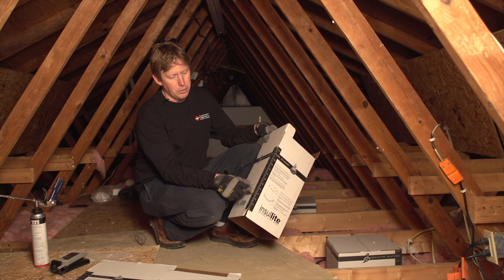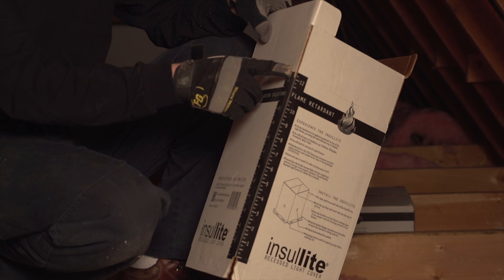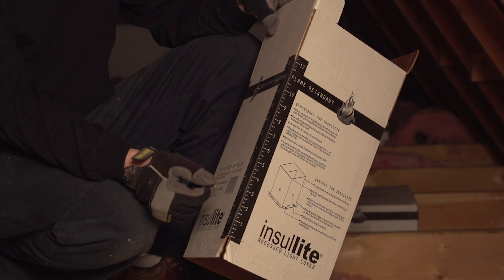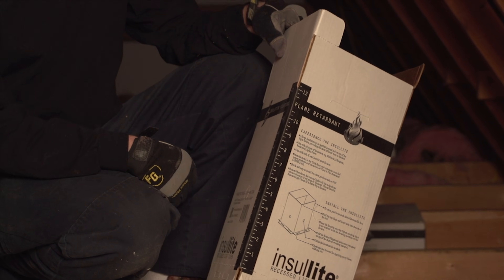As you notice, it also has a gauge to tell you how tall the insulation is you're using. Around here is about an R38, and around six inches is an R19. In our part of the country, they recommend at least R38, even R49 insulation.